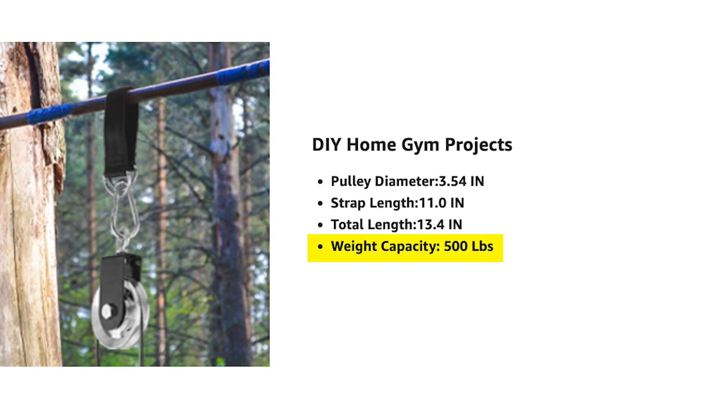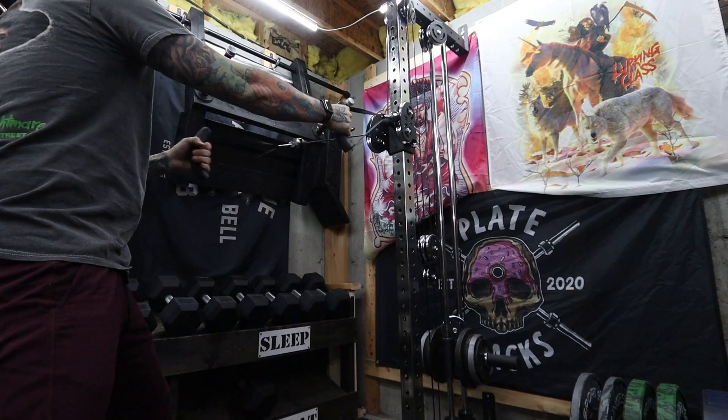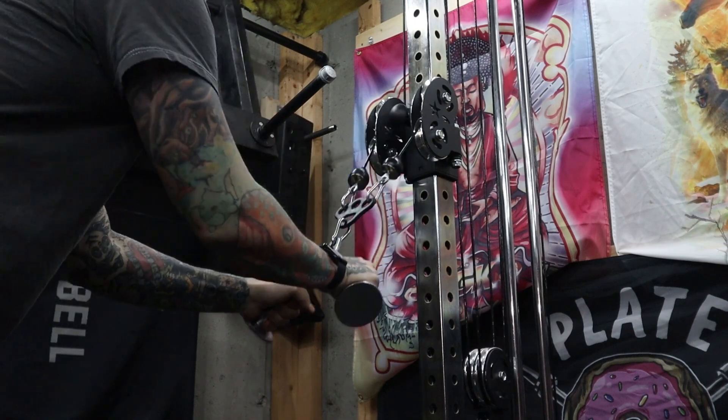As for this upgrade increasing the weight capacity of the tower, it should — it probably does — but I don't really have a good way of testing that out. On the listing, it says these pulleys each have a capacity of 500 pounds. There are 13 of them, so some math whiz can figure that out. For me, I probably won't need to go heavier than 350 pounds on this belt squat anytime soon. Quick side note: in my original video, I said that this tower was only capable of a two-to-one ratio — this was wrong. There are two cables, and using them individually means they each work at a two-to-one ratio, but if you connect them together and use them together, it's one-to-one. I found this out in the comments section immediately after posting the video.